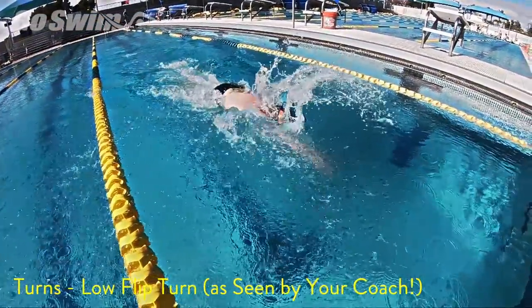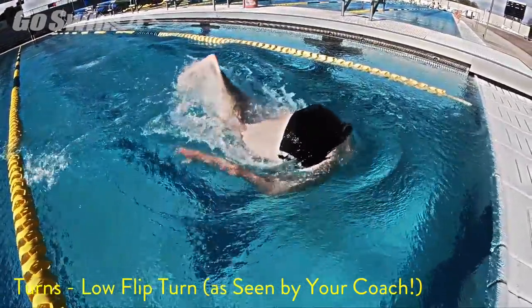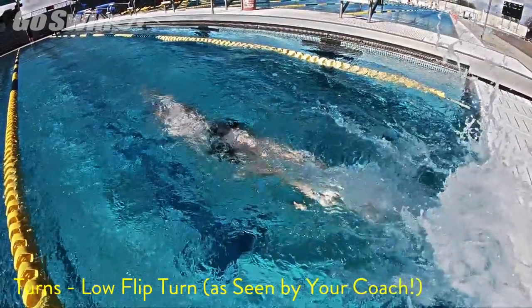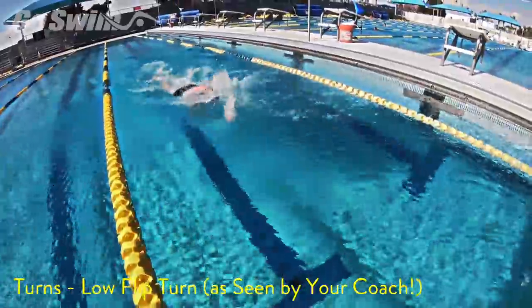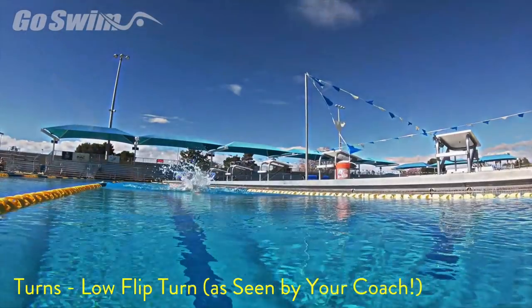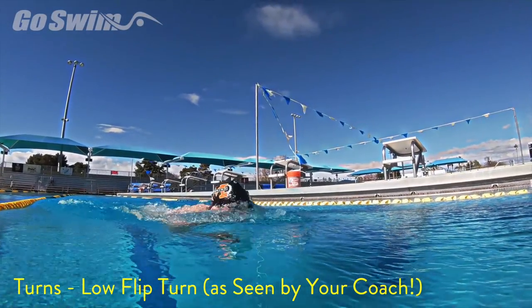Finally, here's the submerge into the turn. This is what you want to show your coach as often as possible. Stay low as you approach and flow through the turn. Make it quick and don't show your coach your head as you initiate your flip.